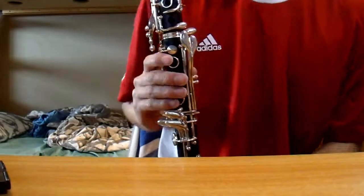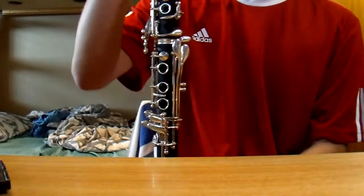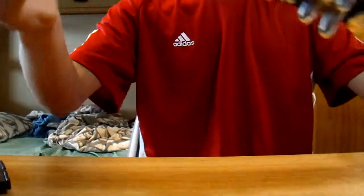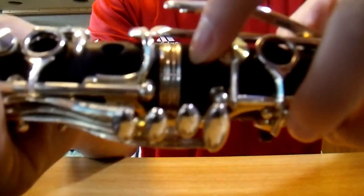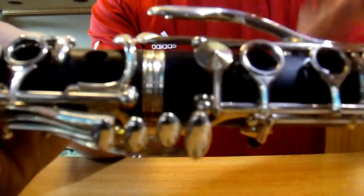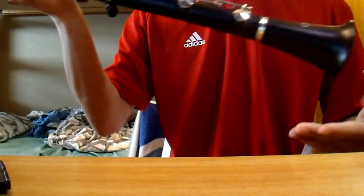So as you can tell, it sounds very nice and it looks pretty good too. The only issue is there's a small crack — I can't really see it, but there's a small crack right about there. But don't worry, it has been repaired and is stable and will not crack further.